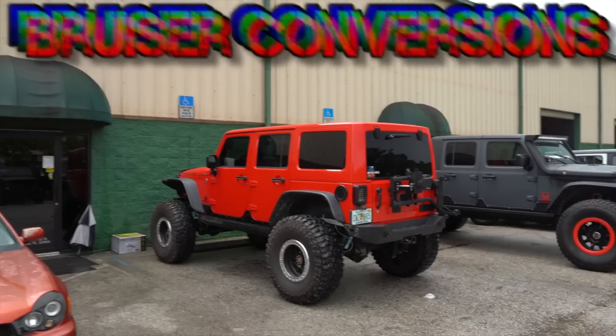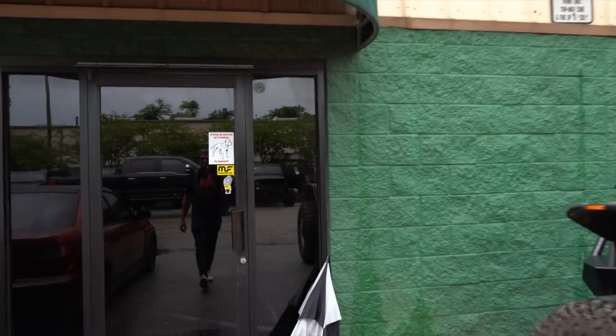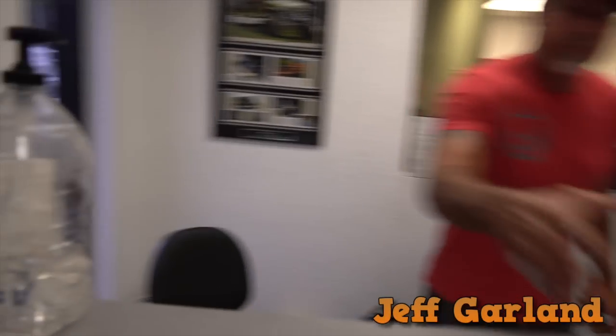We just got here to Bruiser Conversions and let's see if we can find the owner and talk to him so we can ask some questions.